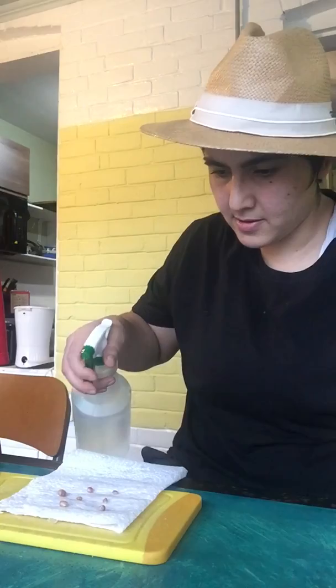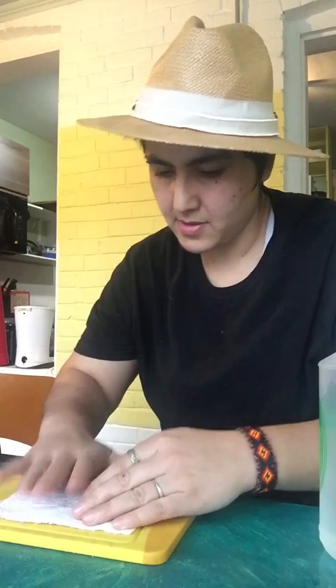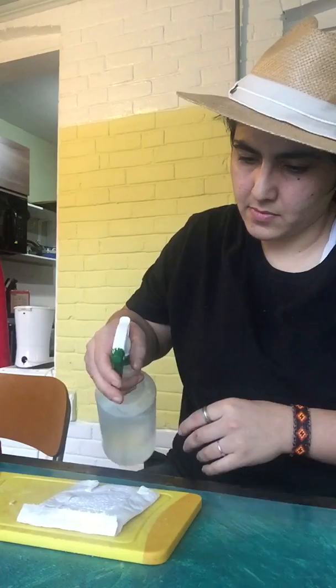Is that enough? Should I keep going? Make sure the whole thing is wet. Then I close it like this, and fold it here. Is that good enough? Maybe here — so it's completely sealed. All right, that all makes sense.